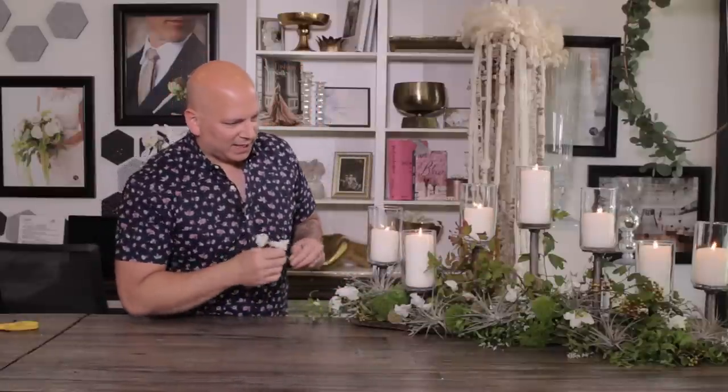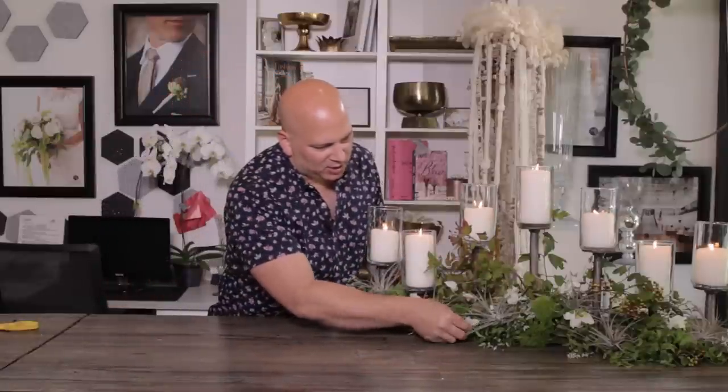Again, thank you for spending some time with me today. If you like it, hit like below and subscribe to see our new videos coming out. That's perfect — thank you guys so much. Have a great day, bye!